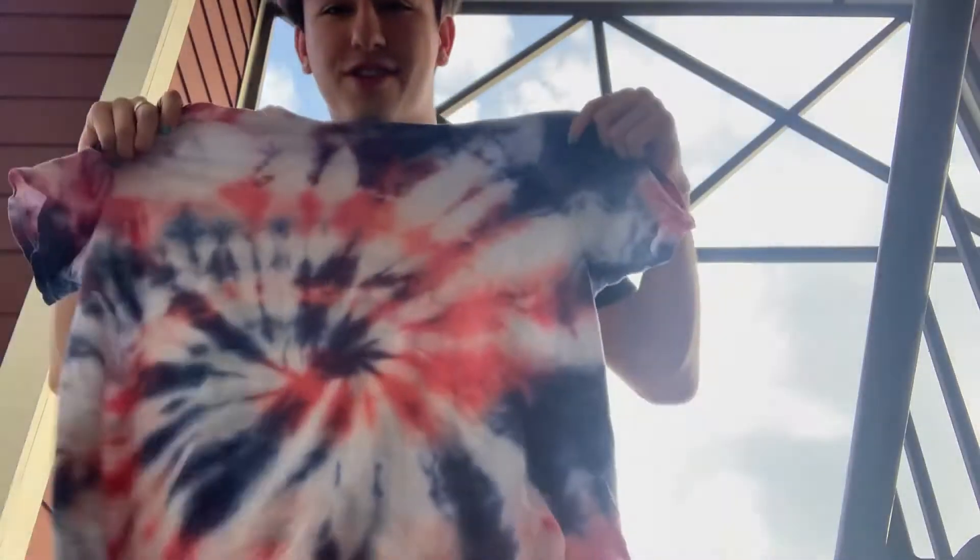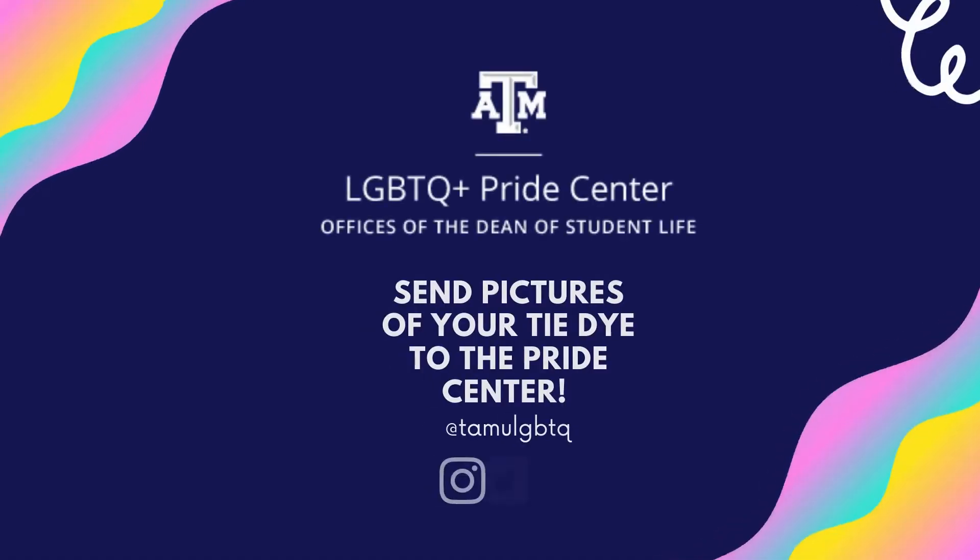Here's the shirt one day after dyeing — it's really vibrant. I rinsed it in the shower with gloves on again so it didn't stain my hands, then put it in the wash and dryer on light cycles by itself. It looks great and I hope yours turns out just the same.